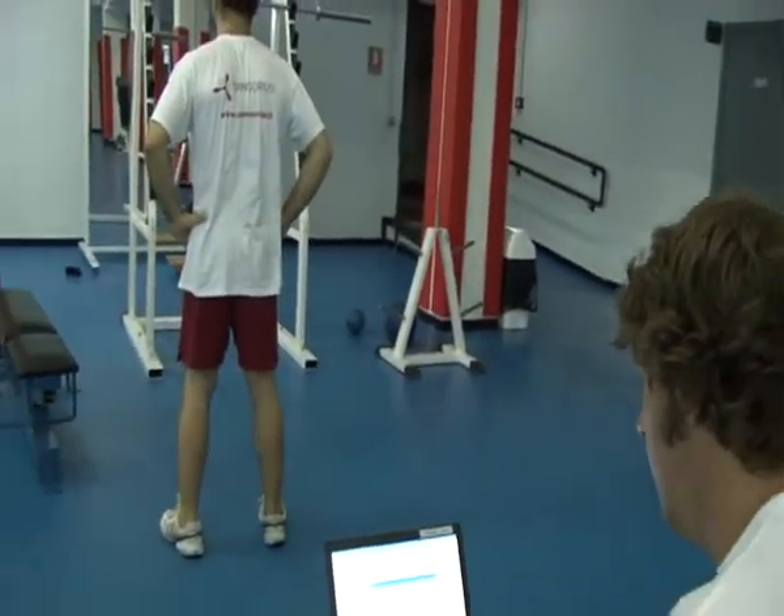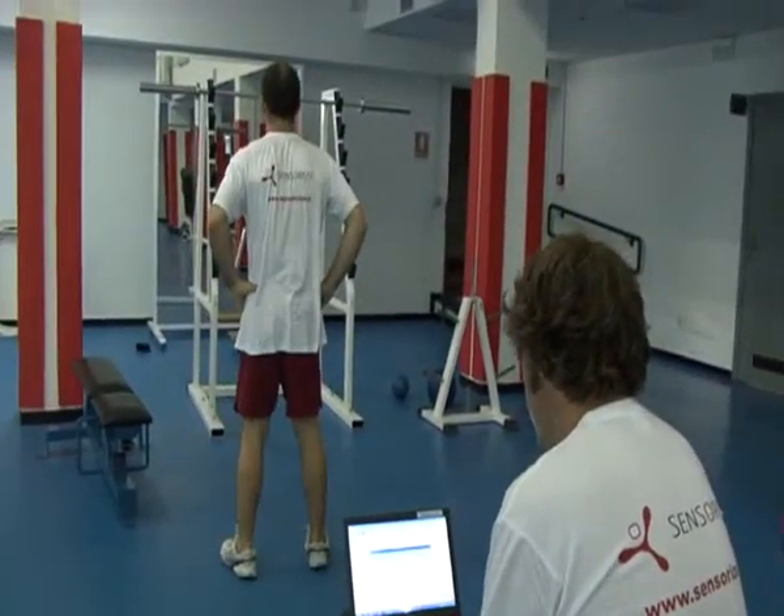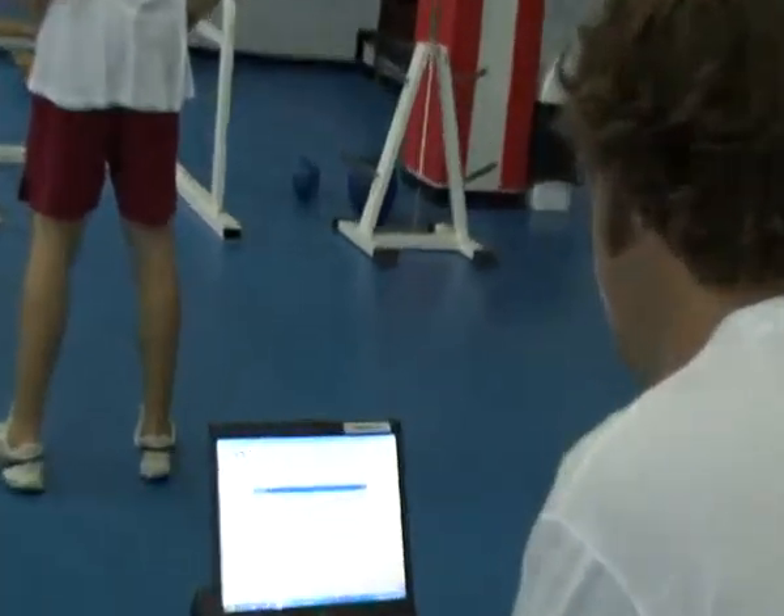Marco, can you hit once again please? This is the way you should execute your counter movement jump. And you can see in real time what Pietro just did.